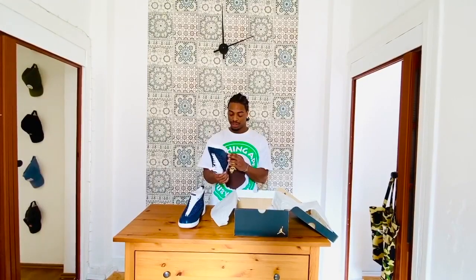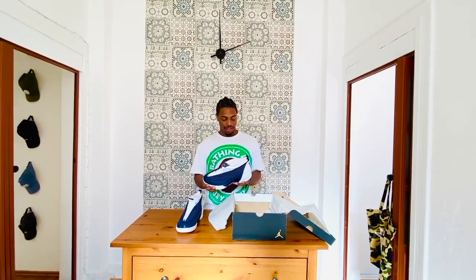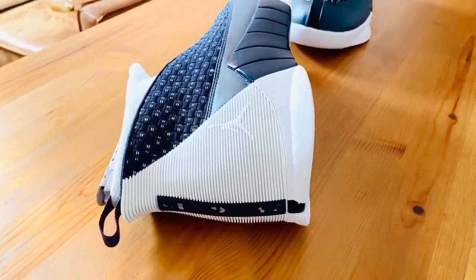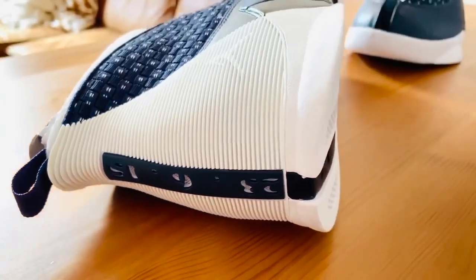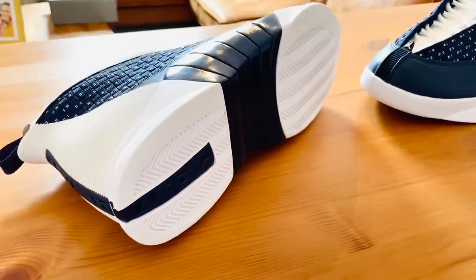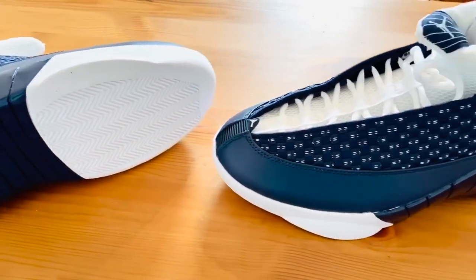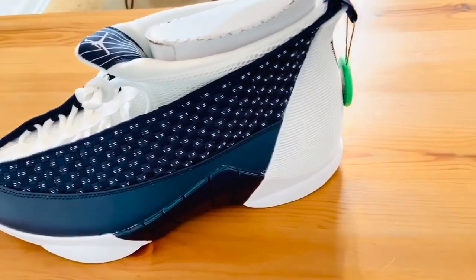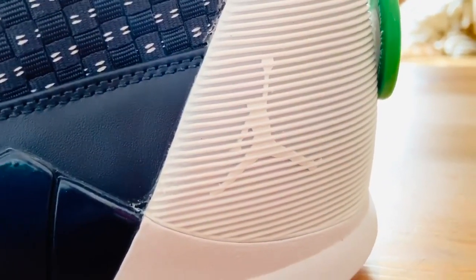There's some nice detailing on the bottom as well. There's a date here — or actually, I'm not sure what these numbers are, I gotta look that up. I'll put it in the description below. But yeah, it's the same on each shoe: 2, 17, 23, 6, 15. I want to say this is a stat line, but I can't think of anything with a 2 that Jordan would have averaged — maybe steals, like 2 steals a game. That can't be points — points gotta be 23. I don't know, I gotta check that out.